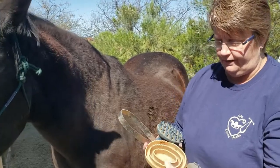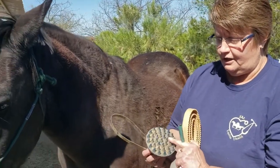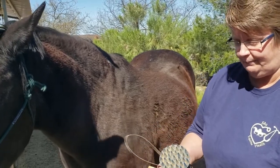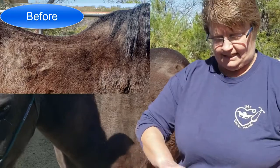We have a softer curry comb, we have a little bit harder curry comb type, and then also one that is very soft, which is also potentially good for a face. But let's start with the shedding blade.